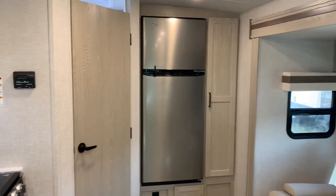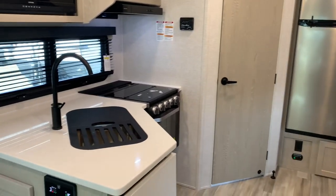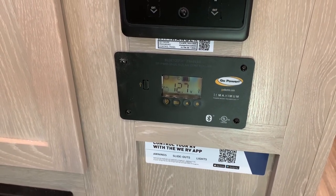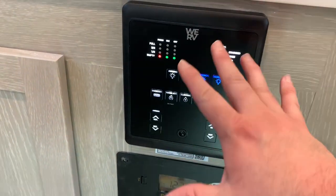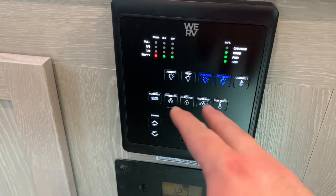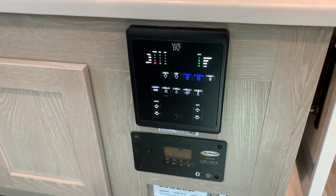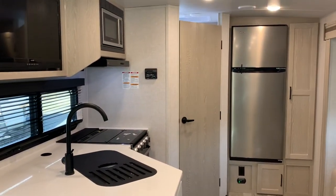Standard 12-volt fridge, 11 cubic foot. Along with that comes a 200-watt solar panel on the roof and a 1,000-watt inverter. Here's your control panel showing battery power and how much energy the solar panel is generating. The touch-activated lighting system lights up when you put your hand near it, indicating interior and bedroom lights on or off, water pump, water heater, tank levels, and battery power. This can also connect to your phone with the WeRV app to control the slides, lights, and awning right from your phone.